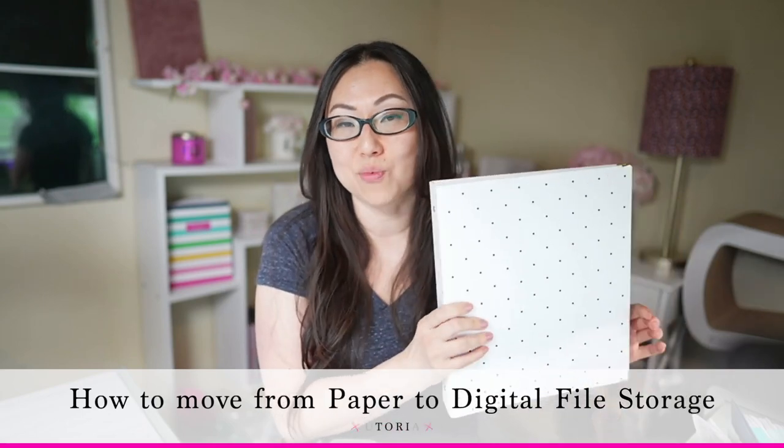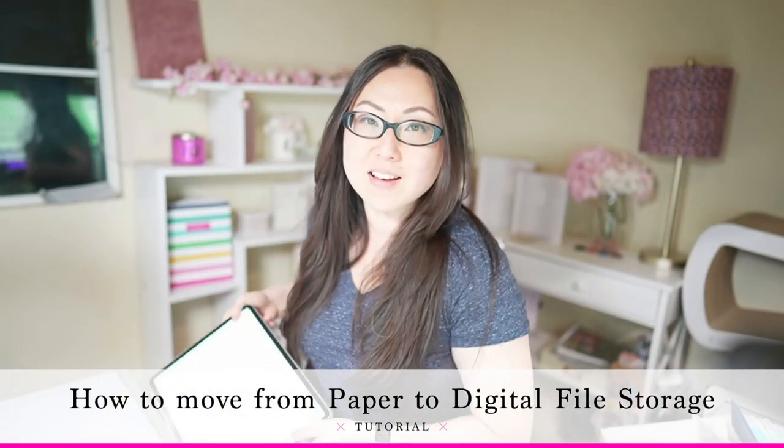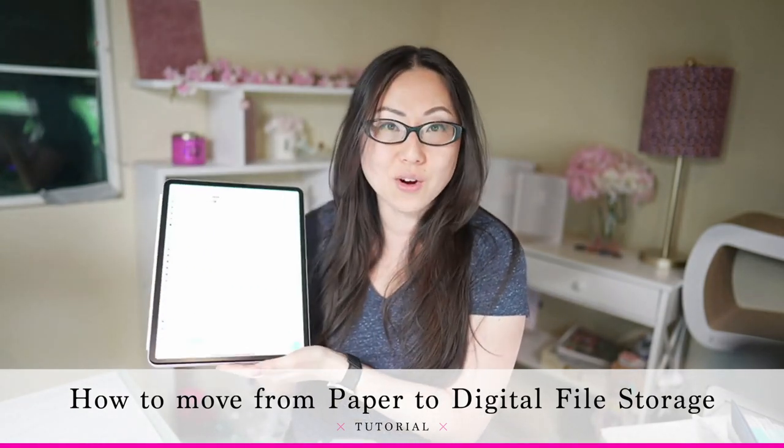Today I'm going to show you how to go from a paper-based system for keeping track of all your PDFs and referencing them into a completely online digital system using your iPad.